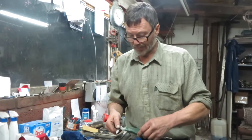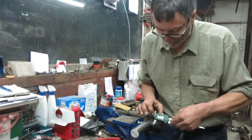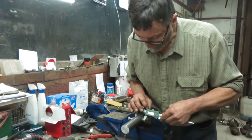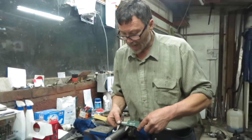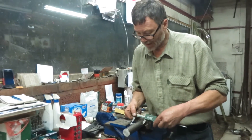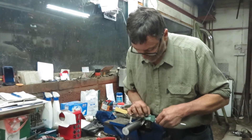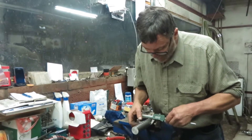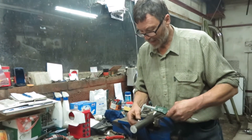First thing we do, with a digital vernier, is measure the bar and then zero the vernier. So we've taken the diameter of the bar out of it. Now we can measure the difference between the back of the bar and there. And we've got 1 inch, 126 thou, so that needs to come out a little bit.